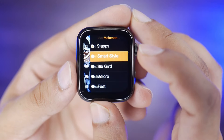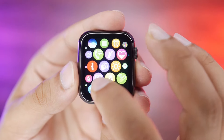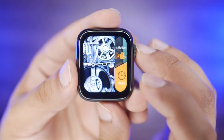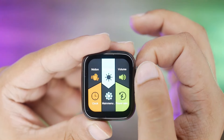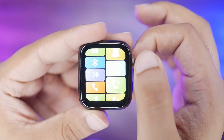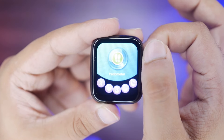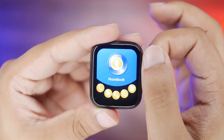Let's talk about the menu styles. In the 9-app grid style we have apps. If we switch to smart style it looks like Apple's layout. There is also baby's breath and a honeycomb style which is smooth. Then there is a 6-grid style, a variety design style, and a Velcro style with big icons. The neon style is the nicest-looking one.